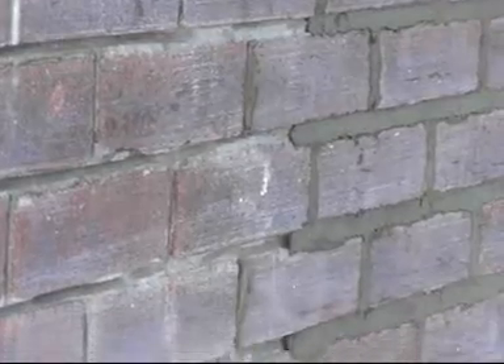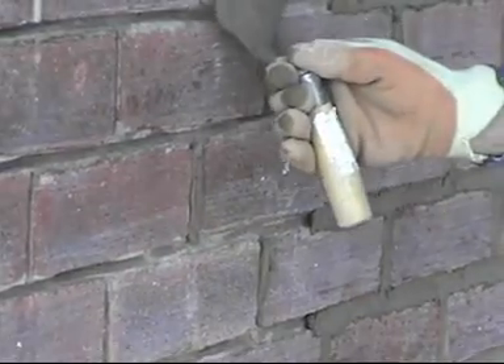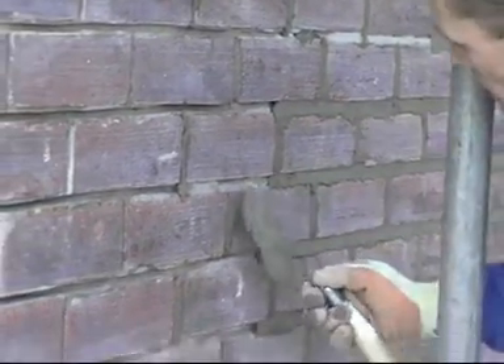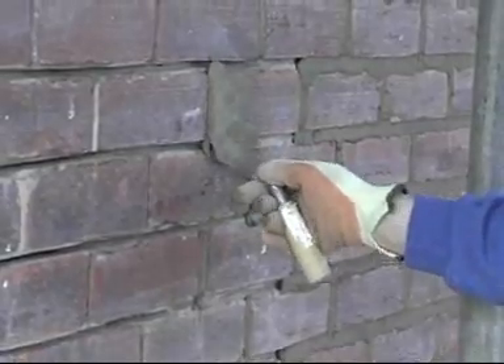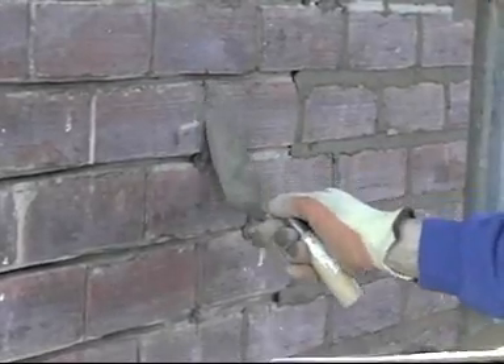When you start pointing, the joints are normally done first, then the beds. Don't do too large an area in one go — do about 10-12 joints, then follow on and do the beds to the same area.